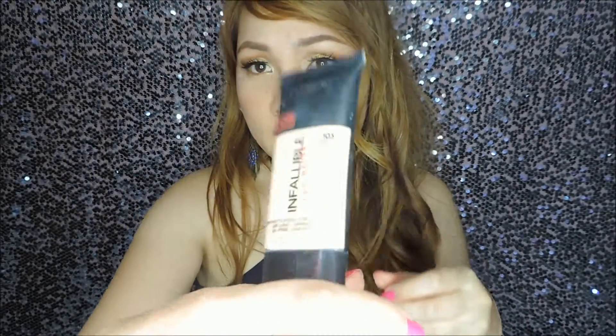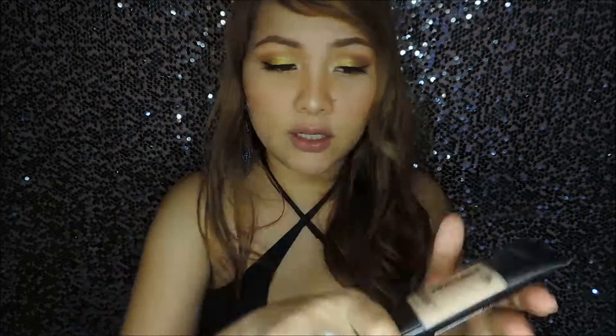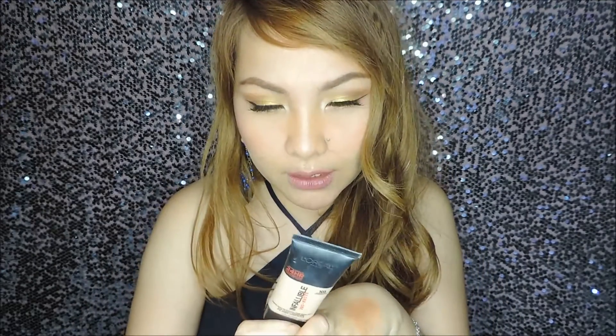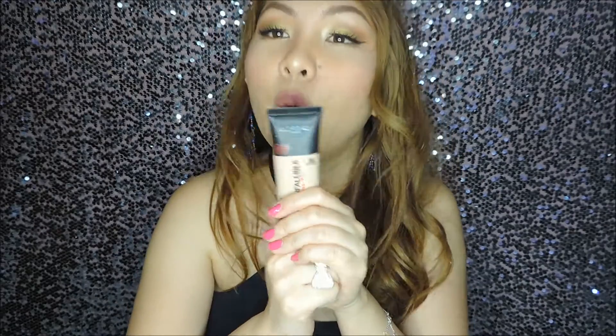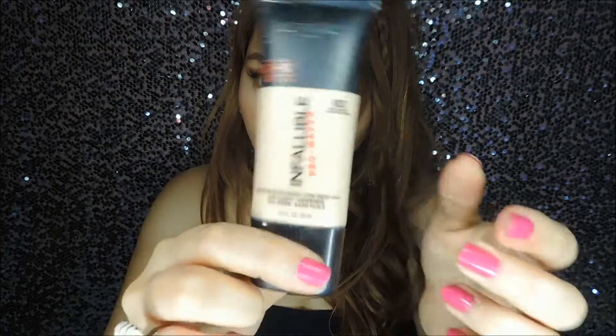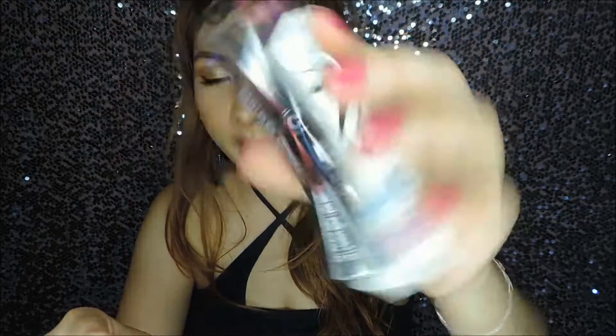The next one is a foundation from L'Oreal Paris, bought online. It's the Infallible Pro Matte Foundation — since I have oily skin, this caught my attention. I'm going to do a first impression review of this. I haven't filmed it yet but I'm planning to.